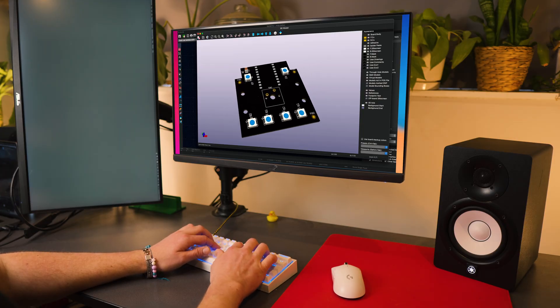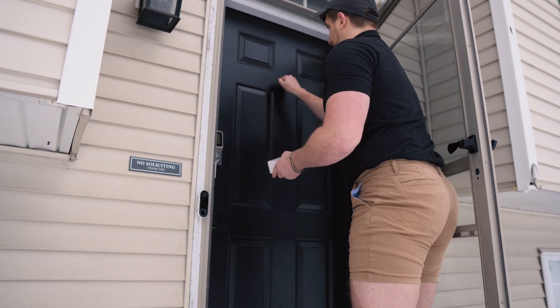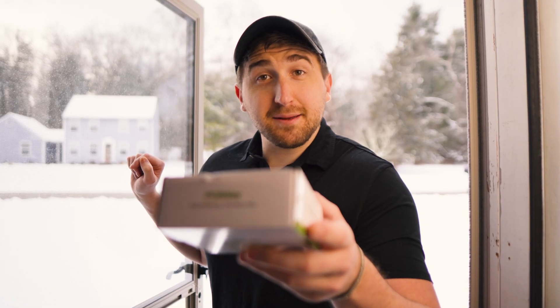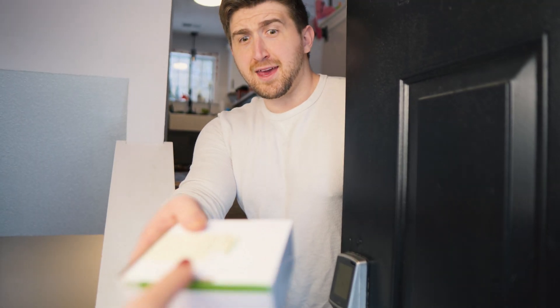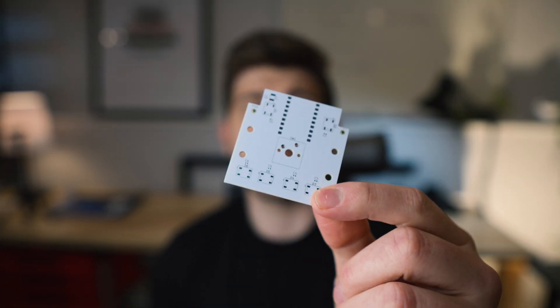We'll need to design the PCB, which is terrifying because I've never done this before. After waiting about a week for the PCBs to arrive, they came in looking incredible, but they do not work. This was devastating. I redesigned the PCBs, waited another week, and this new PCB came in. I'm really hoping this time it's going to work — let's find out.